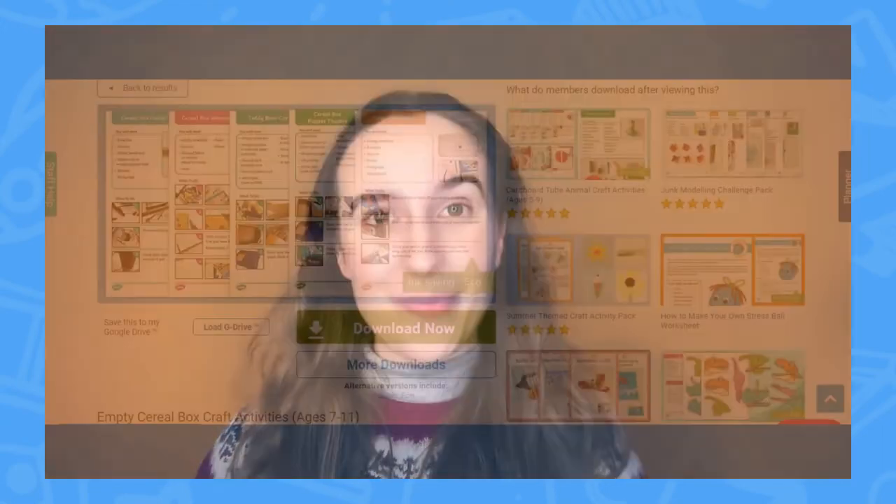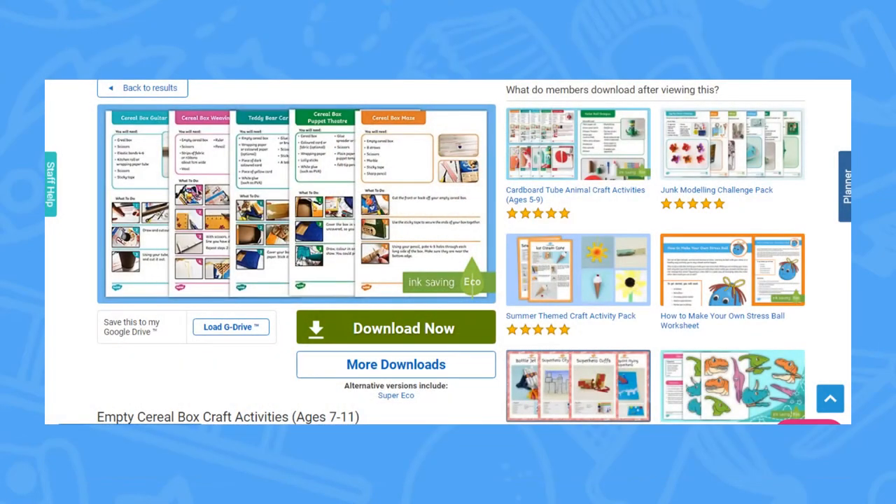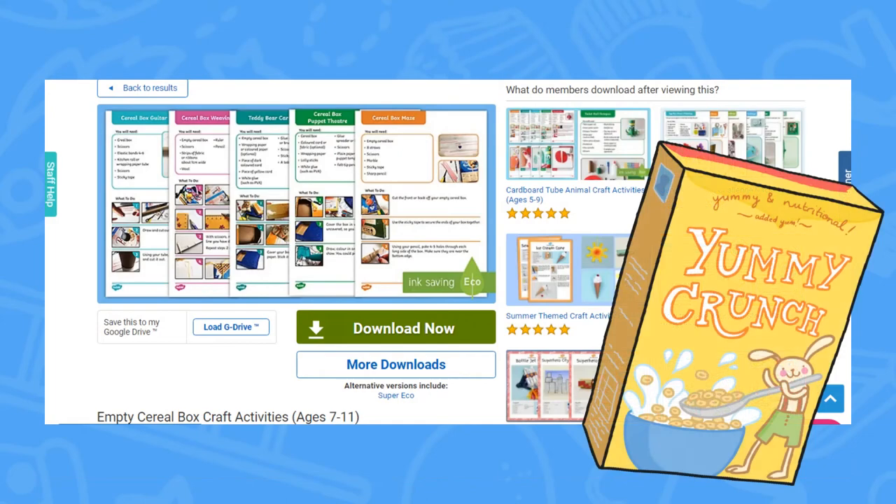Hi everyone, it's Rachel from Twinkl here and today I'm going to be showing you our Cereal Box Craft Resource Pack. This pack has a total of five different things that you can make from old cereal boxes or cardboard boxes.